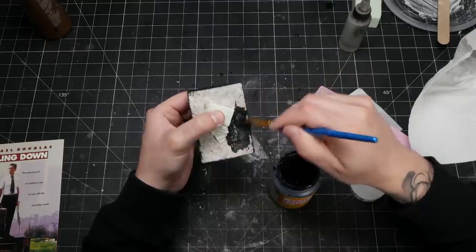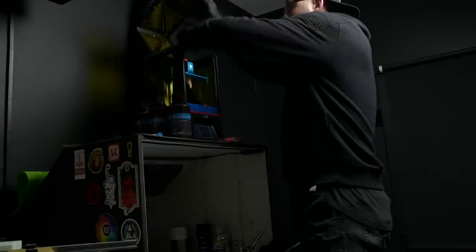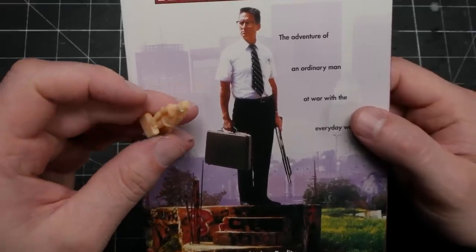In the time it took me to assemble the base, the Bill mini was able to be printed start to finish on my resin printer. I'm sure some of you are wondering how I managed to find such a perfect Bill model to print. Well, that was thanks to the sponsor of this episode.